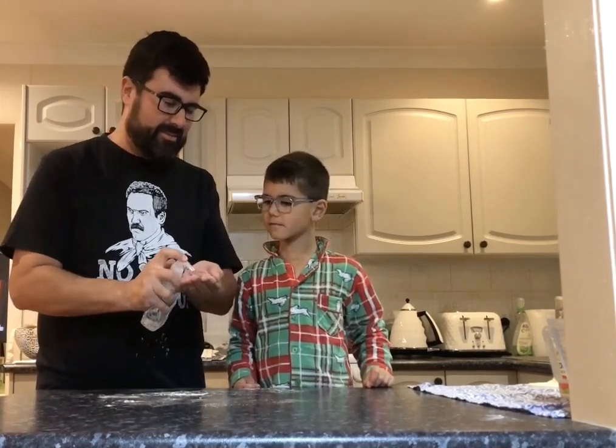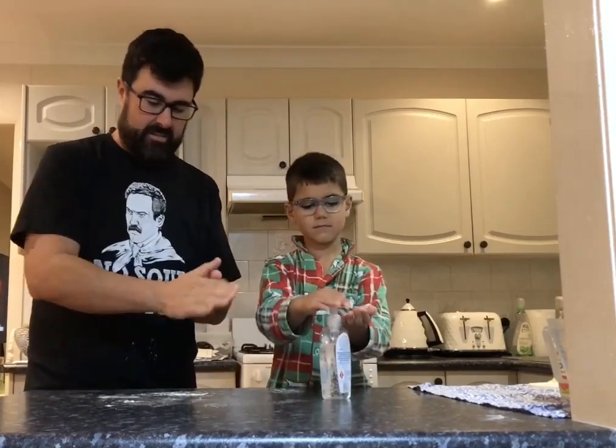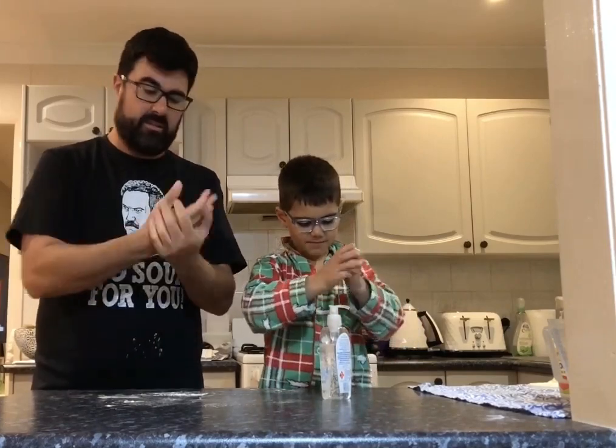Always have trouble with this. Here we go. Okay, so that's hand sanitizer. Nice and clean.